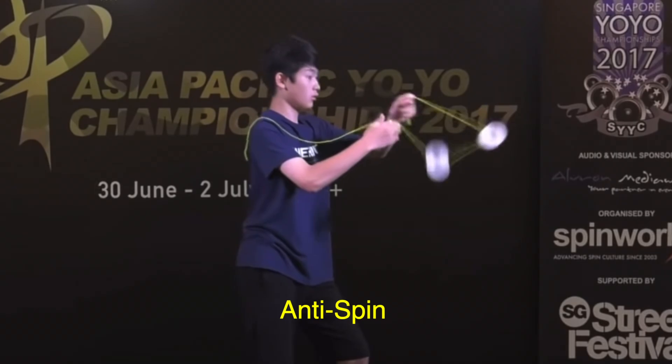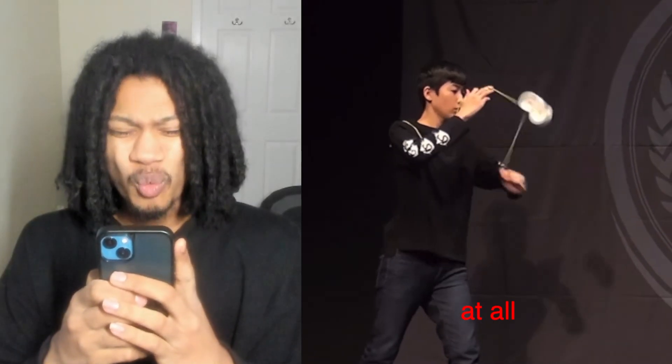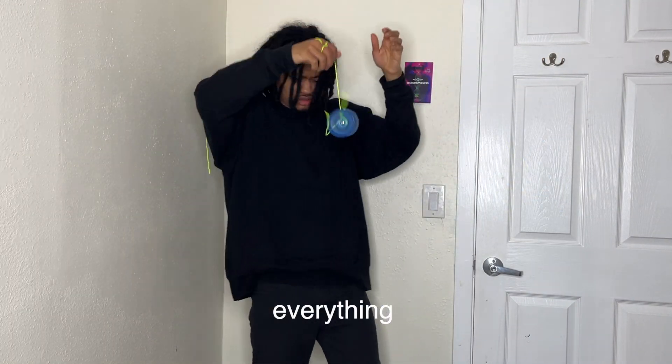The next trick is anti-spin. This requires rolling the yo-yos in opposite directions of each other. It looked unreal to me and I didn't understand how the trick worked at all. Because of that, I dove into some horrible first attempts. I was getting the hand placement, the timing, the motion — just everything wrong.